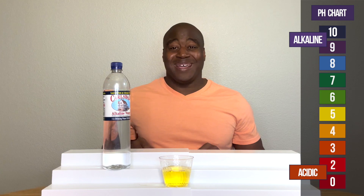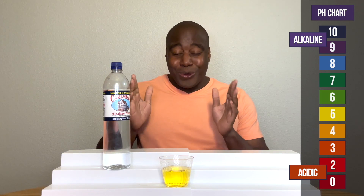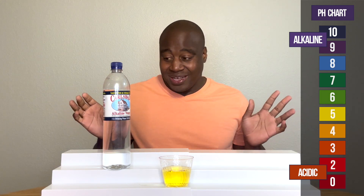Huh. Wow. I wasn't expecting that. So there you have it — it's acidic. That's the true nature of it. It's naturally acidic.